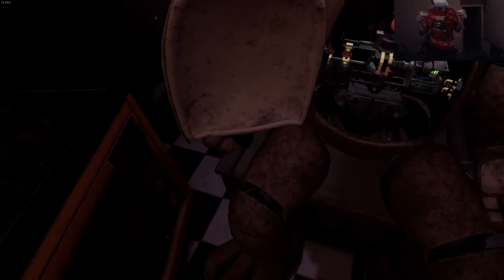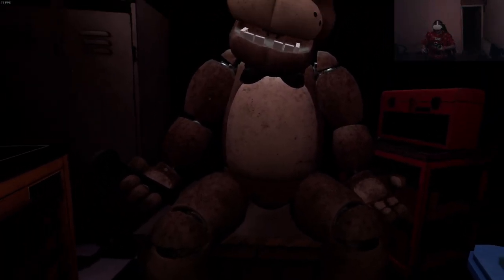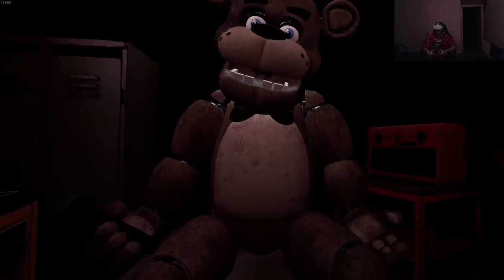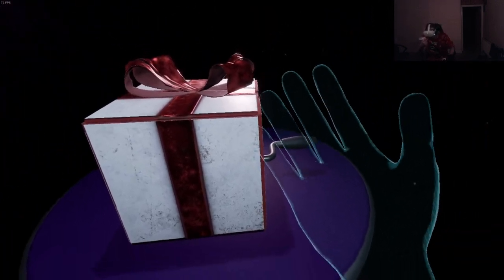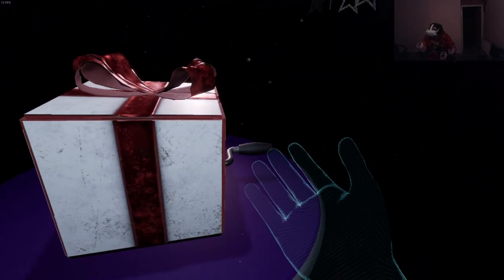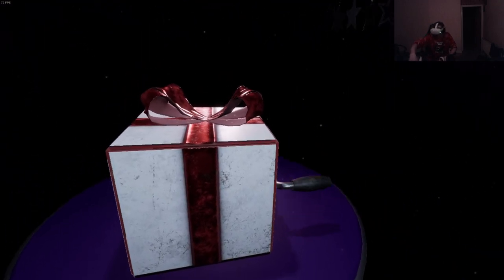Crisis averted! To close Freddy's chest cavity, press the large black button on the center of Freddy's face. That concludes your time in Parts and Service. I grabbed the music box and it just dropped even though I was pressing the trigger, and then I kept dropping it as well even though I was holding trigger the entire time.